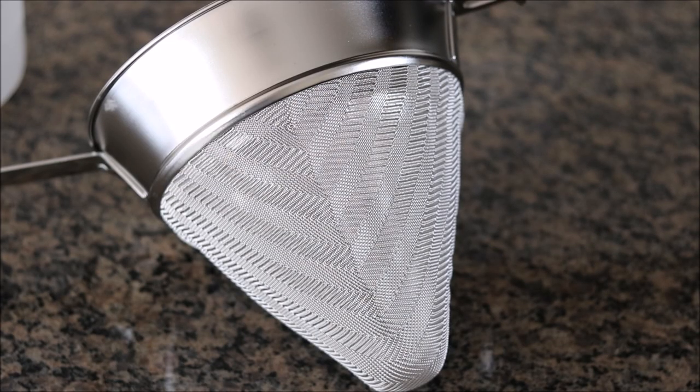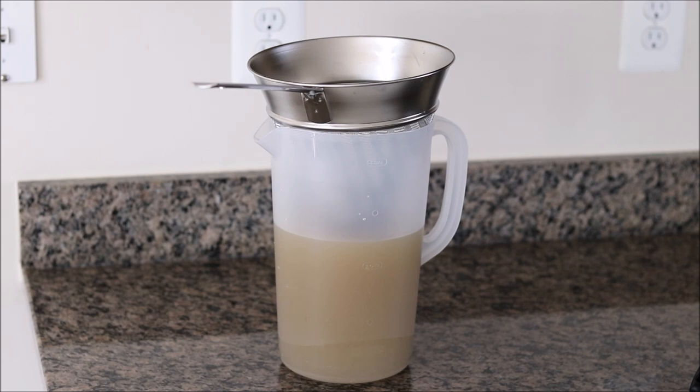This is what I'm going to use to strain it out — a really high quality, very fine mesh strainer. If you don't have something this high quality with such a fine mesh, you might just want to use a regular strainer with some cheesecloth. You don't want to use something where the holes are too big — too much debris will go through and it'll cloud up your stock. I just put the fine mesh strainer on top of a large drink pitcher, poured the chicken stock through, and we have about 10 cups of ultra-concentrated, flavorful chicken stock. This is going to go great in pan sauces, soups, stews, and plenty of other recipes.